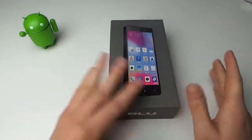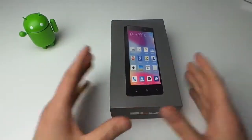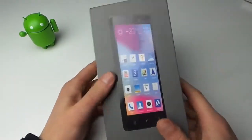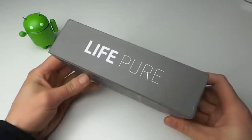Some of them lack LTE, but this one is supposed to be a contender right alongside something like a Galaxy S4. It's got some pretty good specs and we've got one here. This is the Life Pure, this is brand new, going to be announced today.